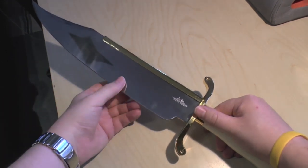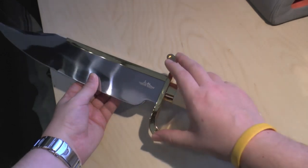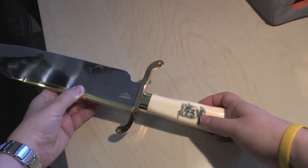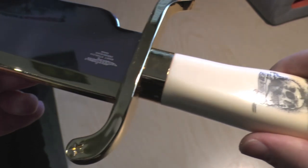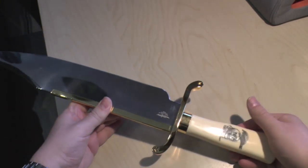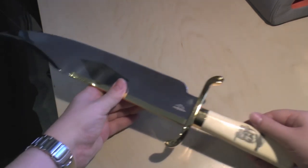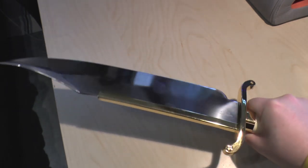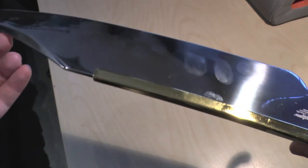It features a stabilized — please take note — stabilized synthetic ivory handle with gold plated catcher guard. It has the Expendables artwork, probably just printed on the handle, and cast star designs on the guard, as you can see. It is a 14-inch blade, and it's polished stainless steel. As you can see, there's a lot of reflection and things going on.